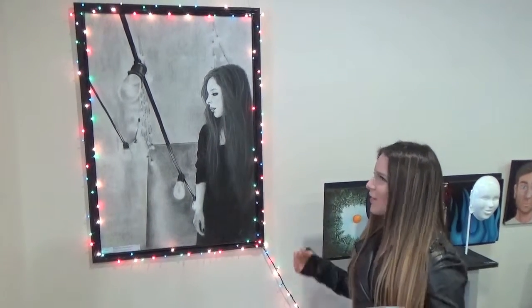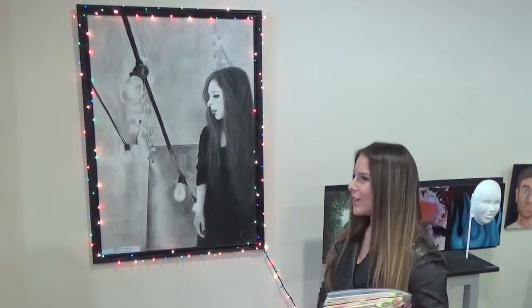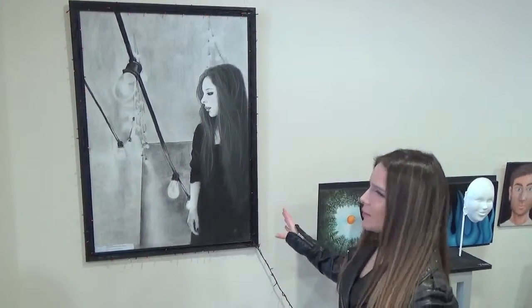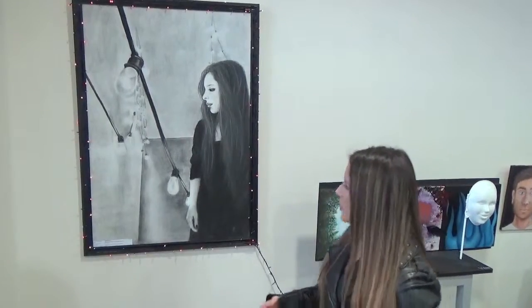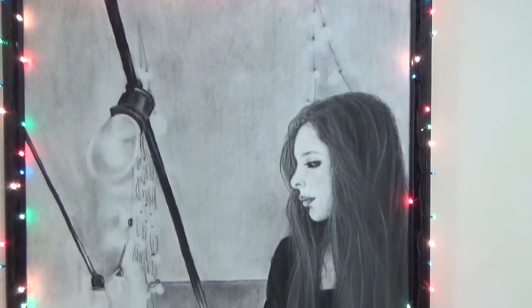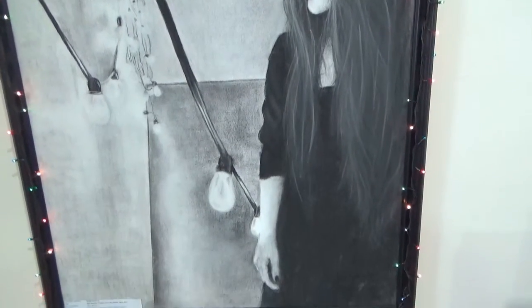I would like to start with my self-identity project because my theme is identity, and I believe this represents my first work really well. In the summer of 2013, I went to the Contemporary Art Museum of Chicago, and there I saw the work of a London-based artist, Amelia Pica.